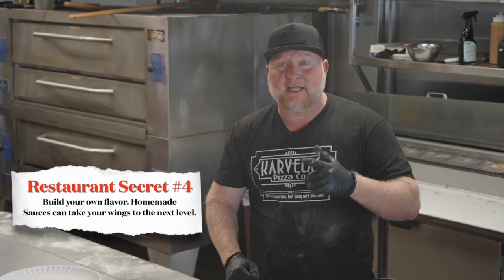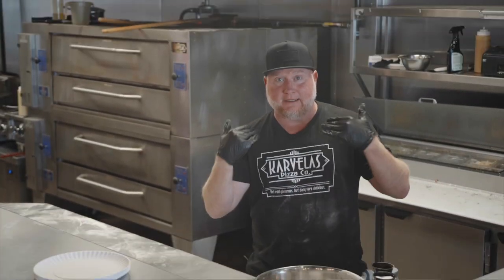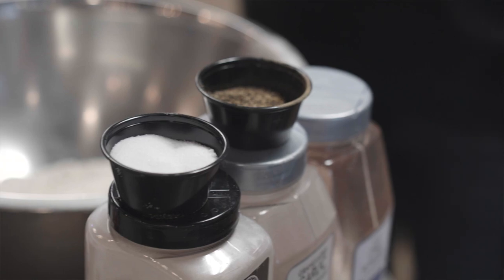What I mean by that is we got three sauces we're making today from scratch. It's gonna be a Carolina mustard sauce, a garlic buffalo sauce, and then we're gonna combine the two to make this spectacular sauce. First step, we want to get some flour. We're gonna add flavor to this flour with all these seasonings. You want to add flavor every step of the way to really build that flavor — that's the secret.